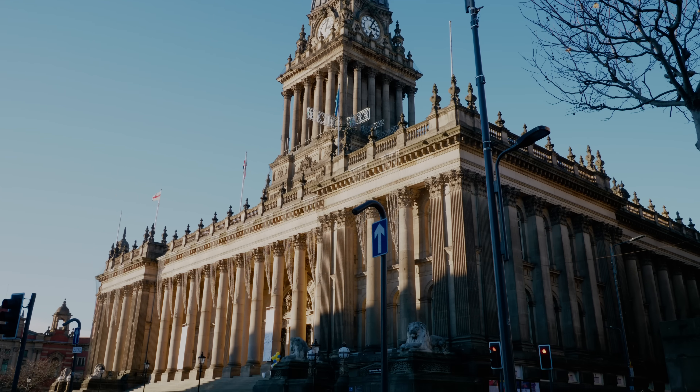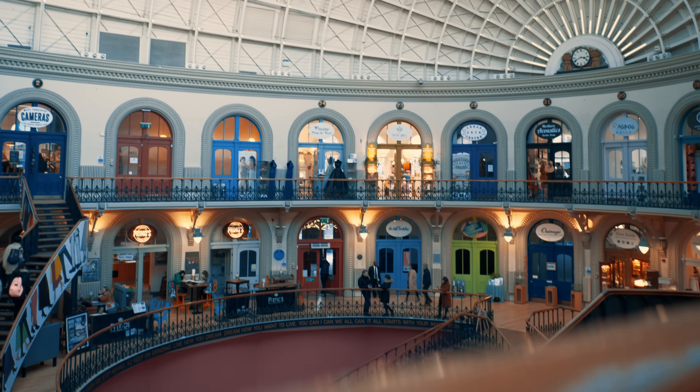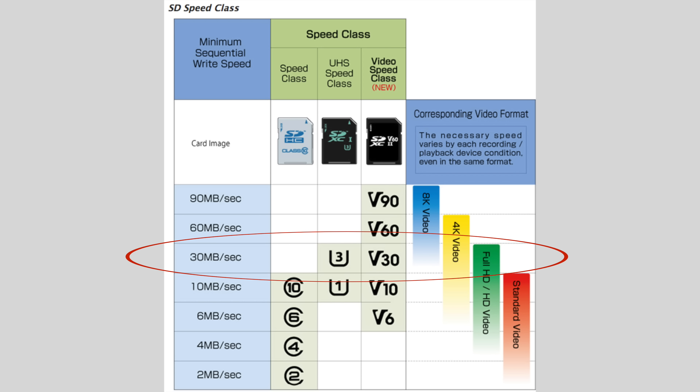Even if you only intend to export to 4K, that oversampling should give you a sharper result than actually shooting in regular 4K. This isn't using any special lenses — it's just the GH5 using this mode. You just need to be aware that the SD card should be a UHS-3 or V30 type card to make sure you've got enough bandwidth to handle the 25 megabytes per second you'll be writing to it.